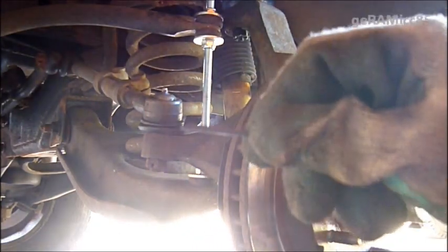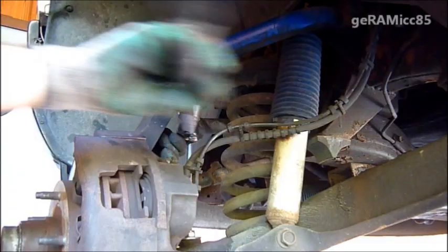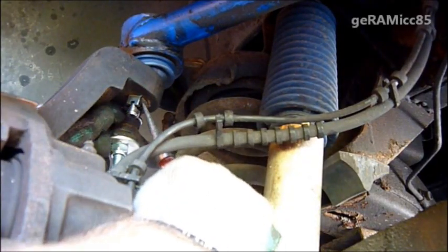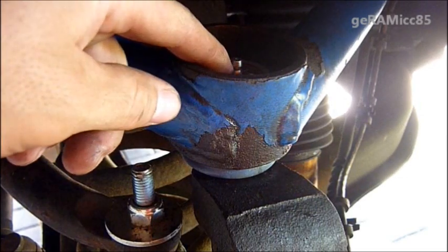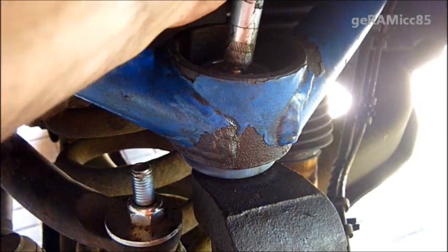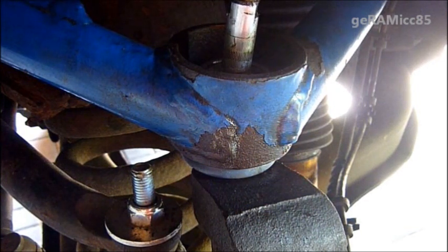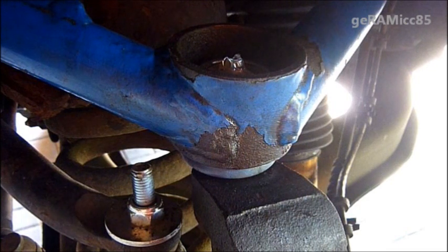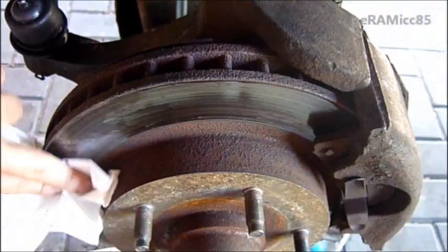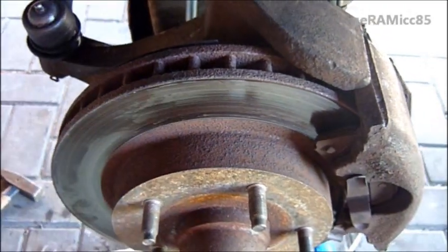Don't forget to secure the lock nuts with the pins that are provided. Now before you put the tire back on, make sure you tie down these grease nipples and put some grease in there. They come with a little grease in the ball joints, but make sure before you drive the car that you have more grease in there — you don't want to wear them out right away again. You should also clean off the brake discs because you probably touched them with greasy fingers. Use some brake cleaner to get it all off, then put the tire back on and that's it.